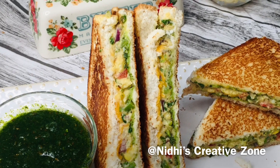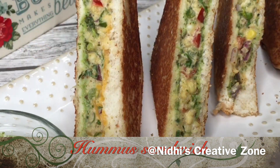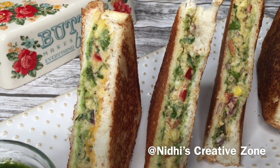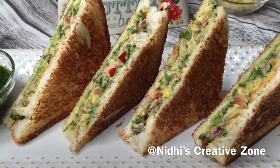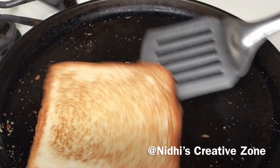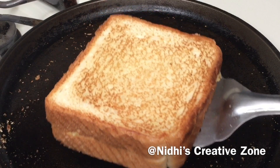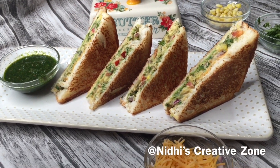Hello friends! In today's video I'm going to share with you a breakfast recipe of a delicious hummus sandwich that you can prepare easily at home. It is healthy and easy to make, and you can make it without using a sandwich maker — you can use a skillet to prepare this and will get the perfect crunch.